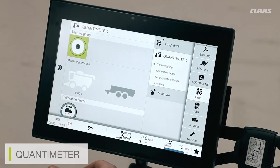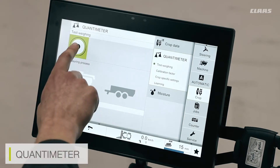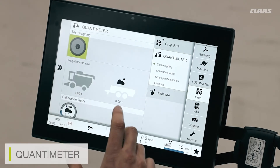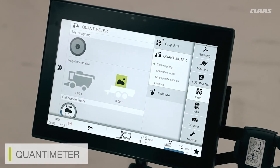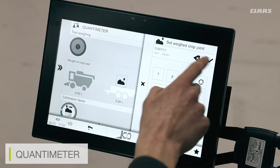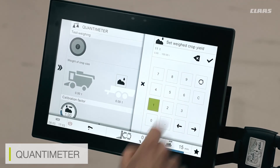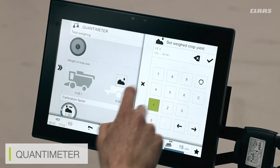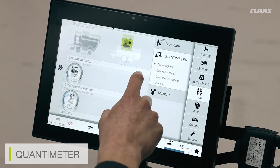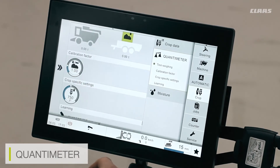For example, cut a full tank's worth of crop. The amount the tank thinks it has will be displayed — for example, 10 or 12 tons. I will then turn my test weighing system off and unload my grain tank into a trailer. Once my trailer driver goes away and weighs the load, he will report back how much weight he actually had. If he had 11 tons, I can click the icon, select 11 tons, and click the green tick button to save that setting. I can also see my calibration factor below, which will adjust accordingly based on the quantum meter test weight.